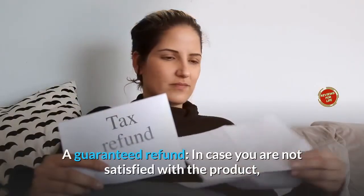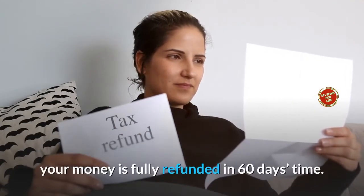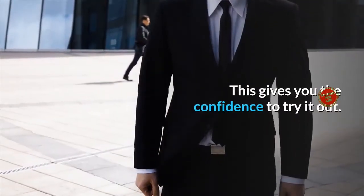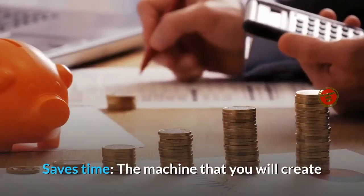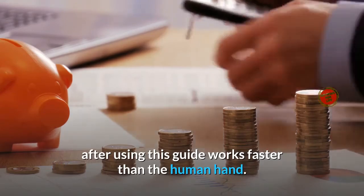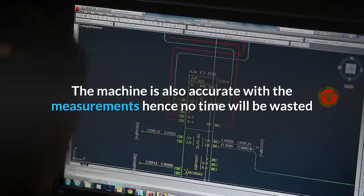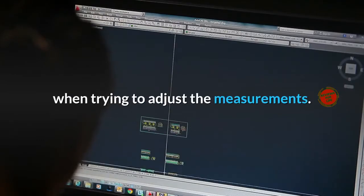A guaranteed refund: in case you are not satisfied with the product, your money is fully refunded within 60 days. So your money will never be lost, and this gives you the confidence to try it out — you have nothing to lose. Saves time: the machine that you will create after using this guide works faster than the human hand, meaning you will have your fantastic creations in only a little time. The machine is also accurate with measurements, so no time will be wasted trying to adjust them.